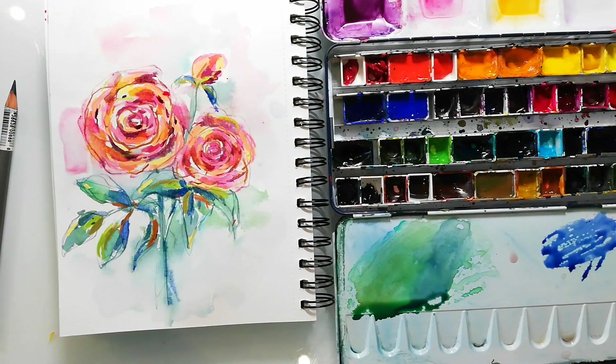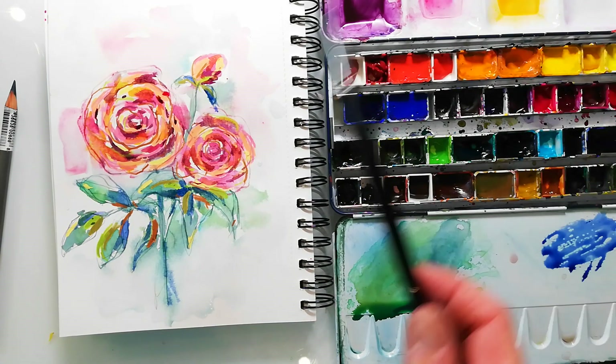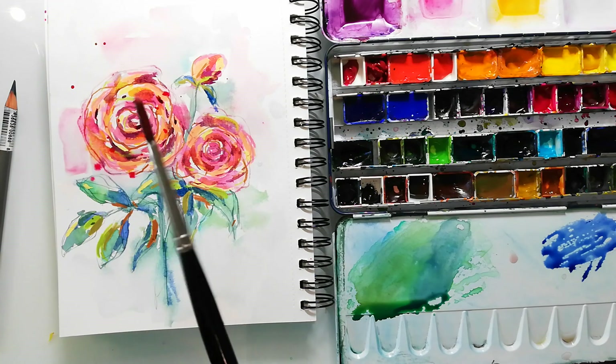I added some blue shadows to my leaves, and guess what I'm doing to finish up the painting — yes, I'm adding some splatters.